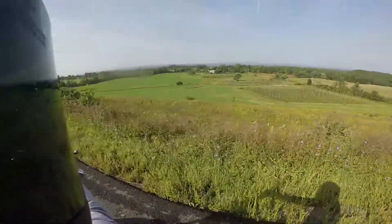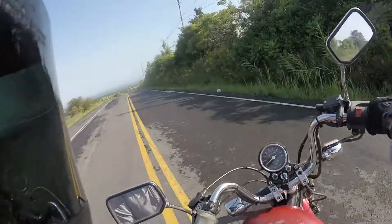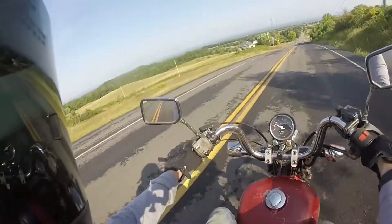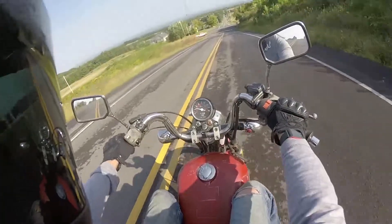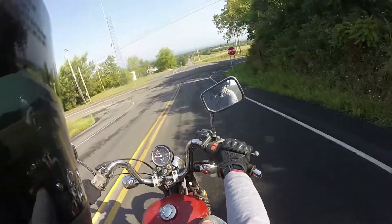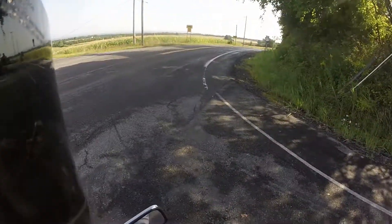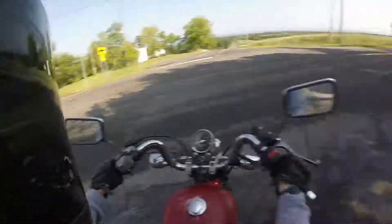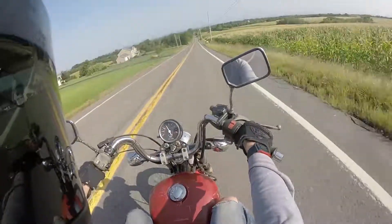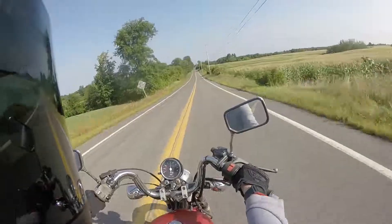Okay, back down the hill. Gotta love this little 250. The problem is this turn — I can't see around it. Kind of just got to go sometimes.